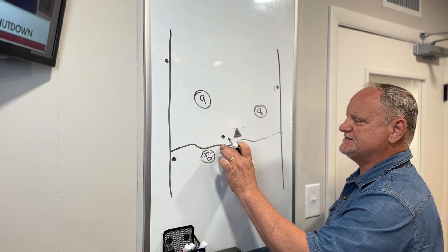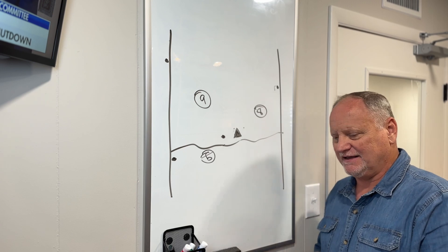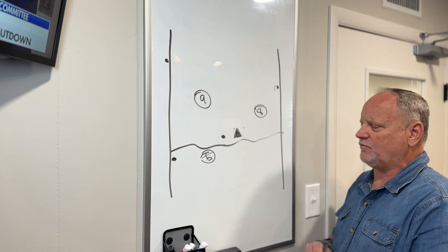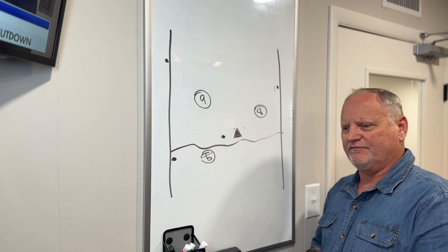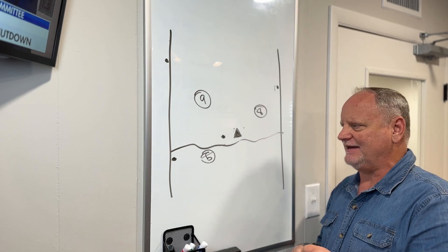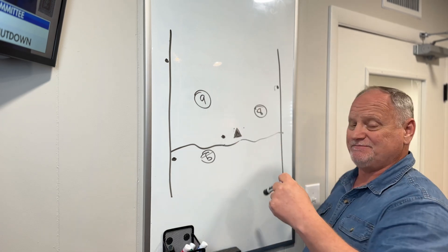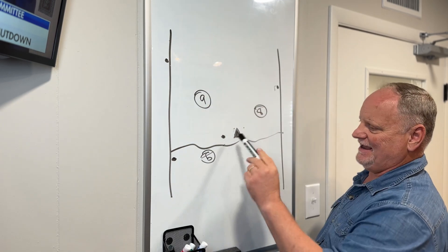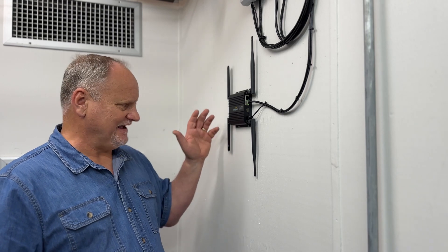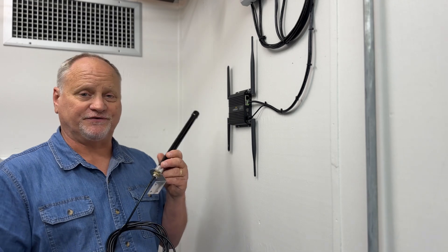We've got nine dB gain omni-directional antennas. Putting them on top of the roofline of our building, I think that's going to give us enough gain to receive at five miles, eight miles, and nine miles away — plus being outside is a big plus. So we're going to upgrade our CradlePoint with an omni-directional antenna today.